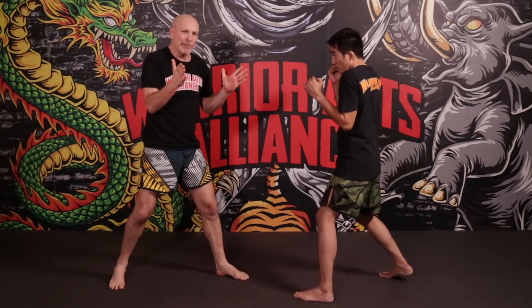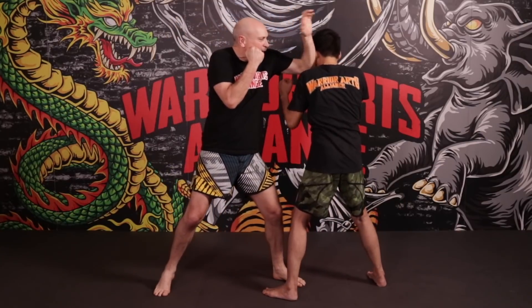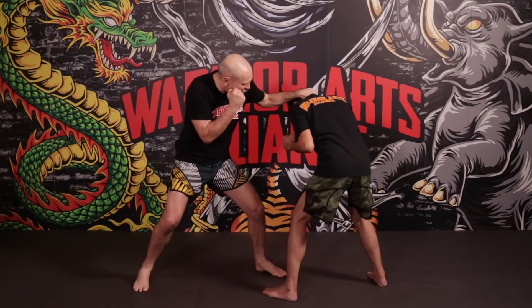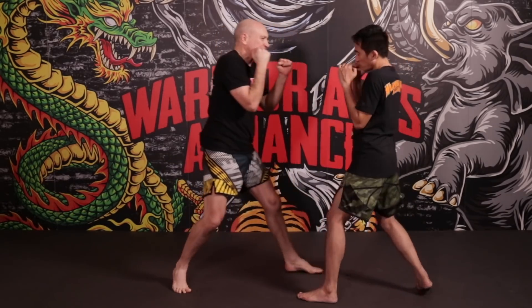When he throws his jab it's similar — I'm doing the same vertical gunting on the outside, clenching here with the lead hand. But this time it's going to be a right uppercut, so I'm going to lower him with my left hand and go for the right uppercut, then the hook and the cross.